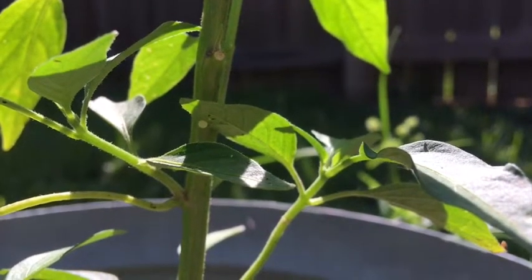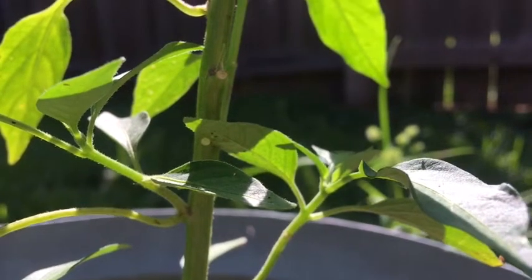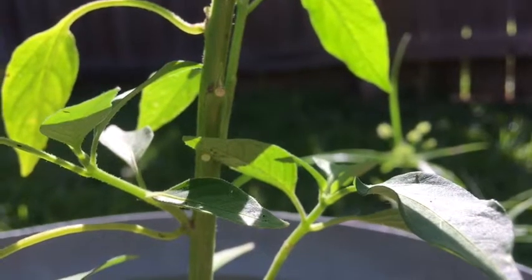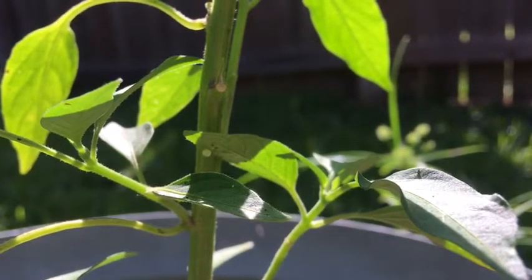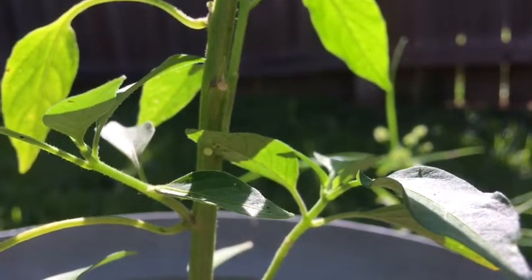This one's a little more discreet. Sometimes they're on the stem and you just see this little circle and you say, wait, that doesn't belong there. That little thing will hatch in a day or so — it'll be a tiny little caterpillar with the minutest little damage at first.